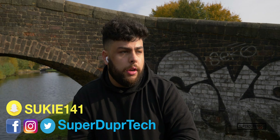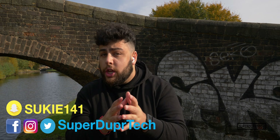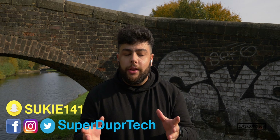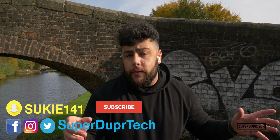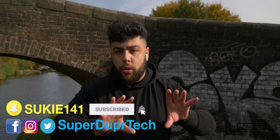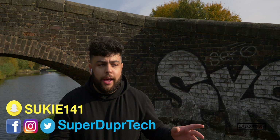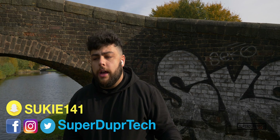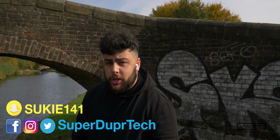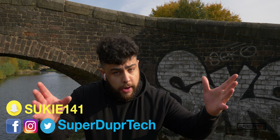Thank you guys very much for watching this video. If you have any questions or comments, be sure to leave them down below in the comment section. Alternatively, you can hit me up on my social media — the links are in the description or on screen. Thanks again for watching, subscribe if you haven't, click the like button if you've enjoyed the video, and I'll see you guys next time.